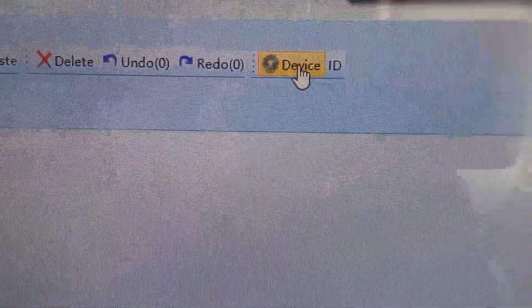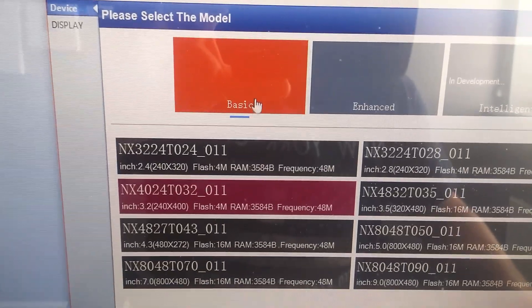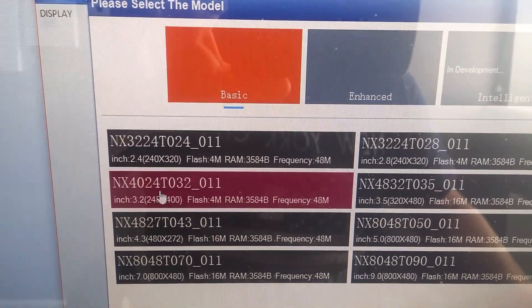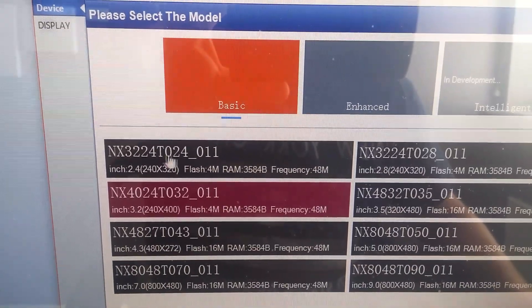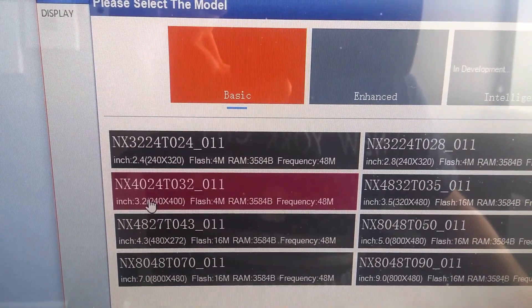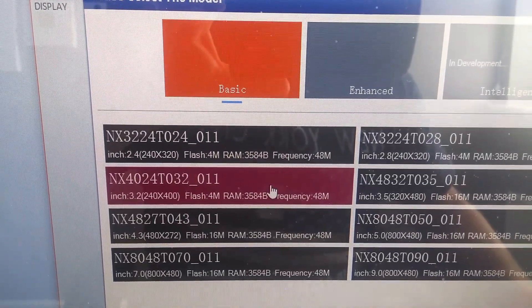Click on Device, then select Basic. Your screen should be highlighted — you should have the 2.4 inch screen. This one is mine, a 3.2 inch screen, and that is automatically highlighted.